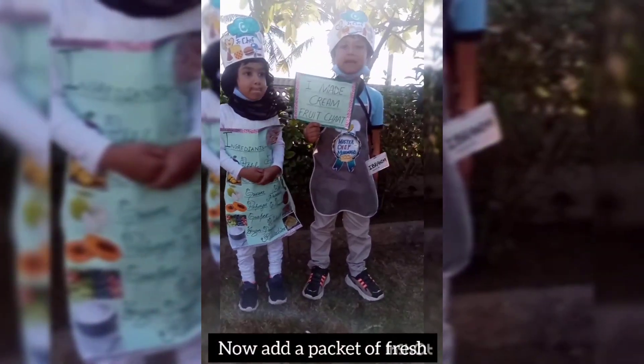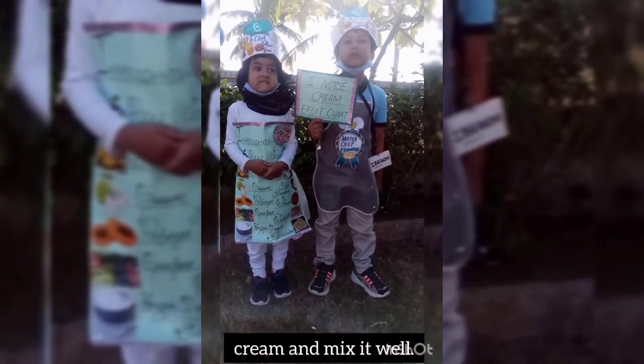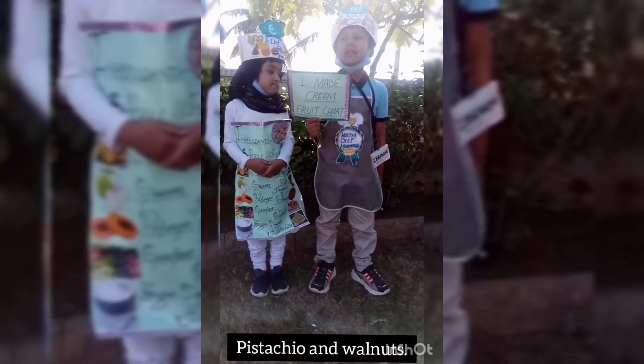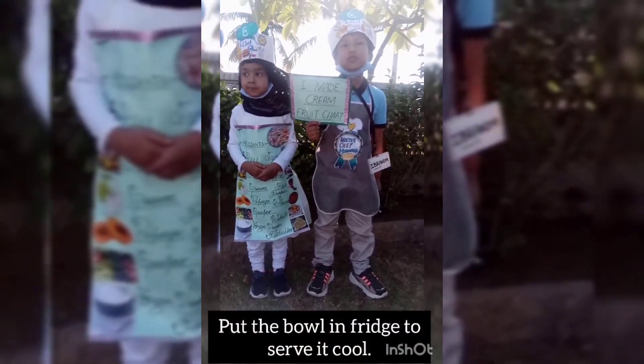Now add a packet of fresh cream and mix it well. Add some fresh lemon juice to the bowl. Put the bowl in place.